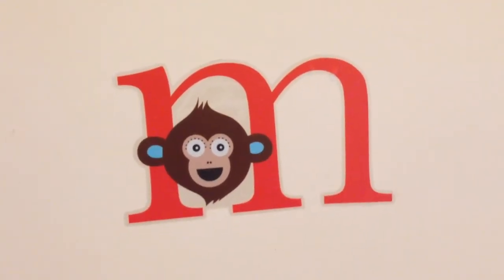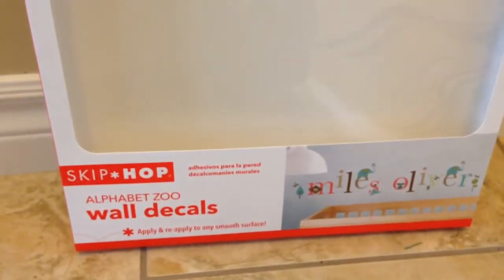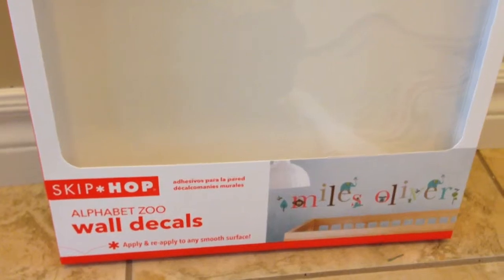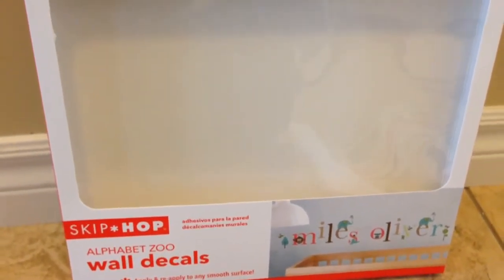Hey guys, welcome to 2newparents.com. Today I want to talk about — I'm just going to go right to the box itself — the Skip Hop Alphabet Zoo Wall Decals. It's $22.99 on Amazon.com.